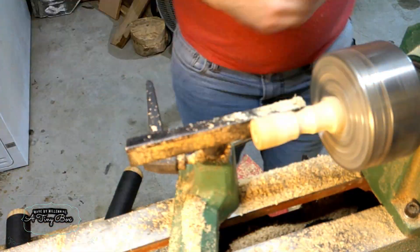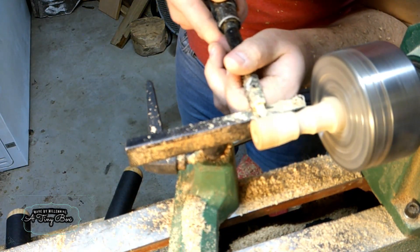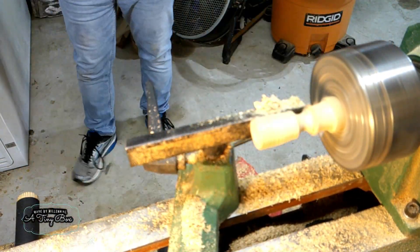I put some ribs into the box itself, and this helped disguise where the box met with the top. I really like this idea, and I made it so once I was finished, it's very hard to tell if it's an actual box or if it's just a little pond.